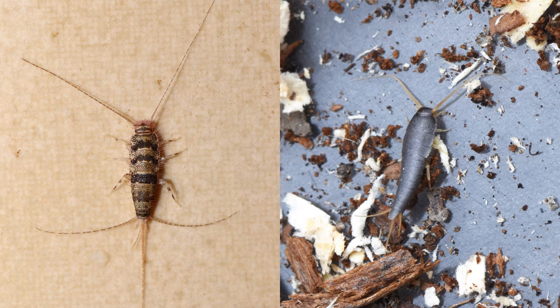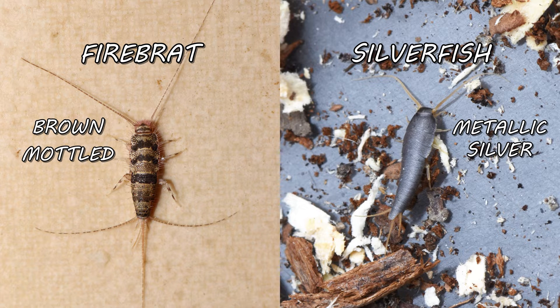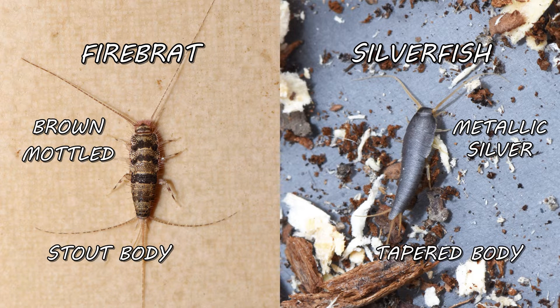Firebrats look extremely similar to silverfish, so it's important to be able to tell the two pests apart since they differ in habitat and treatment methods. Firebrats are often brownish gray in color with a mottled pattern, while silverfish are a metallic silvery gray. The firebrat's body is also more stout, whereas the silverfish's body is more tapered.